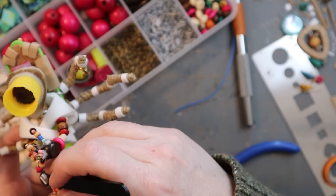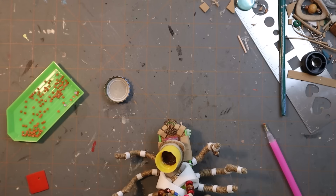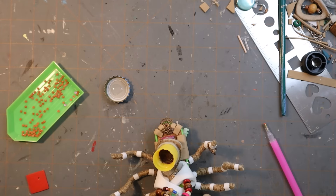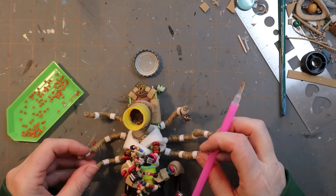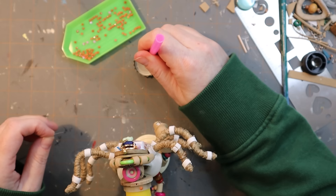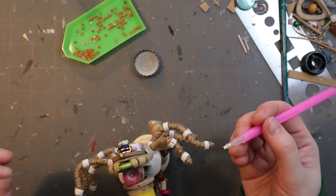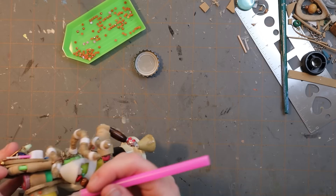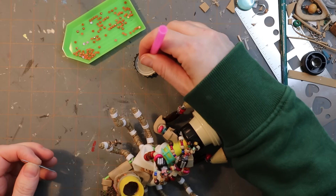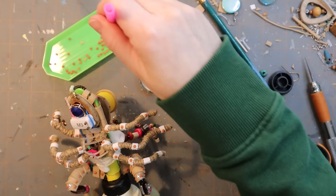More beads — this is the greebly phase. You just want lots of detail, so stick stuff on until it looks good. I got some more jewelry bits. Now I'm doing rhinestones as rivets, because you have to — I'm pretty sure you have to. It's not a robot without rivets. That's just how robots work. I think if they didn't have rivets, they'd fall apart.